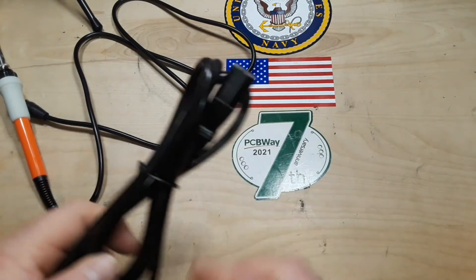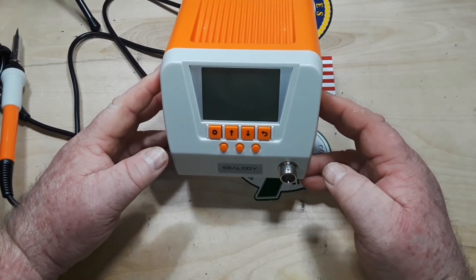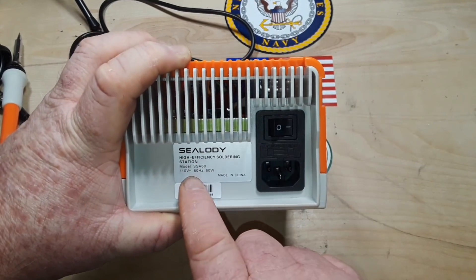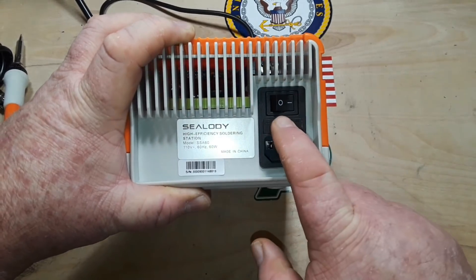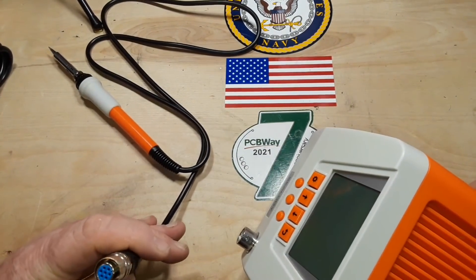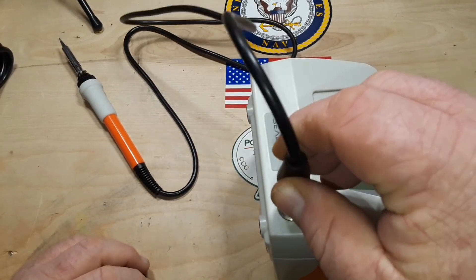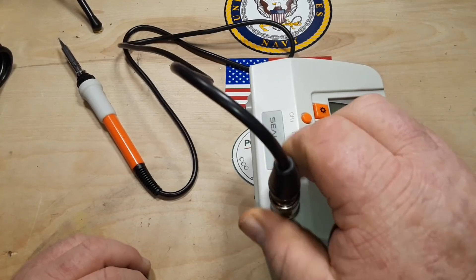We have a standard IEC cable. Here's the unit itself: high-efficiency soldering station, Mono SSA-60, 110 volts, 60 hertz, 60 watts, made in China. It is fused. The connector is keyed and snaps in positively, which I like. This is only 40 bucks off Amazon.